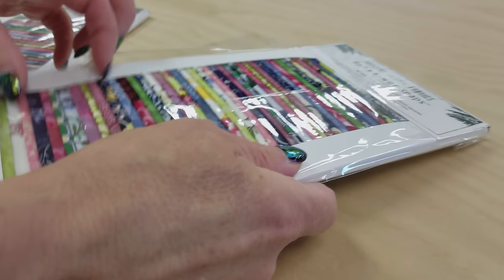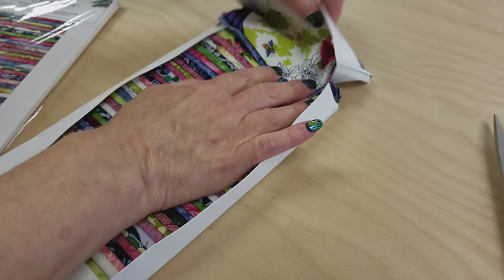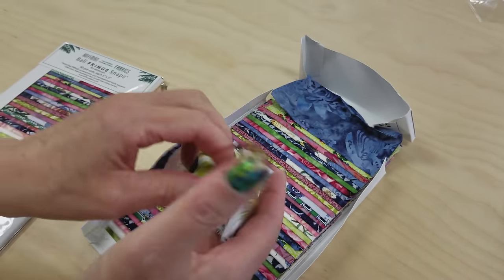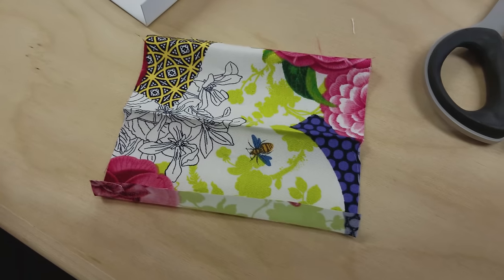I'm going to use these pre-cut packages because they come with such a nice variety of prints, but you can cut your own — it's real easy to cut five inch squares. The only problem with these pre-cuts is they come all folded up, so we do want to iron them nice and flat before we get started.